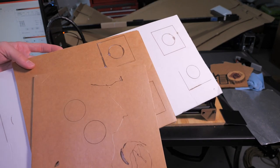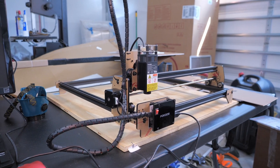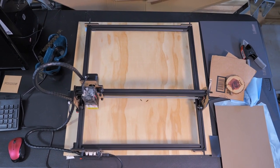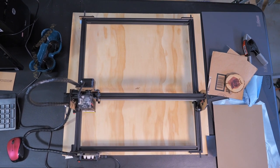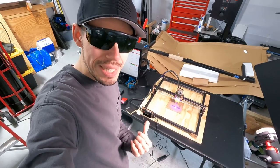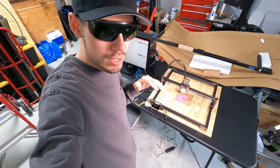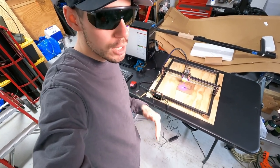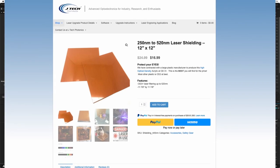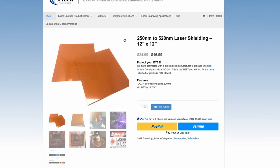The FE20 has an open frame design — meaning there is no enclosure. This is partly what keeps the price down and also allows a large working area of 410mm x 370mm for far less than an enclosed unit. But this means you'll need to come up with your own method for fume and smoke ventilation, and there is no light shielding built in, so everyone in the vicinity must wear eye protection. I plan to build my own enclosure and have already ordered special acrylic laser shield panels to use as a window.